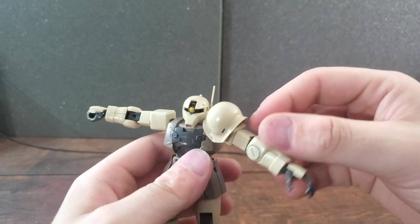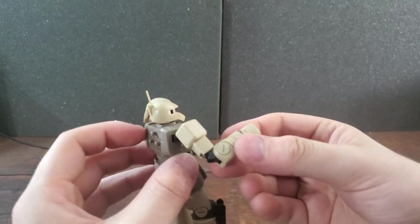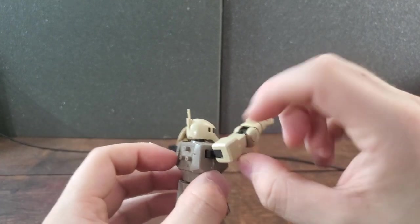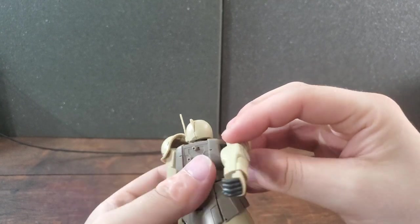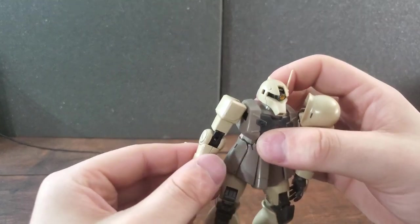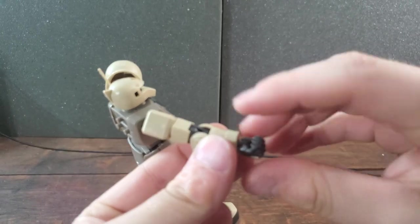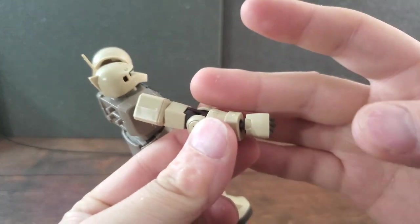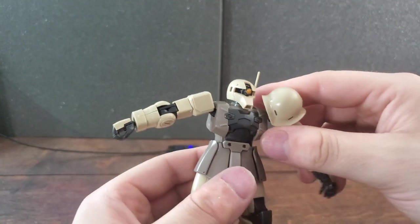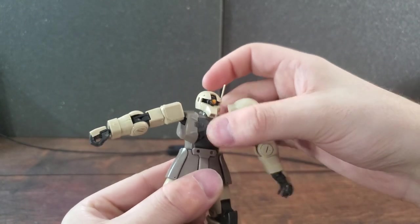Getting to arm articulation — the arms are different because of the shoulders, so articulation may vary for each arm, but overall they can bring their arms up a good amount. When it comes to elbow articulation, he can bring that forearm up really well, and of course you can rotate these arms 360 degrees and bring them out however you want. The hand articulation obviously depends on what hand you have in the model kit, but you can rotate the hand 360 degrees and angle it however you want since it's a ball joint.